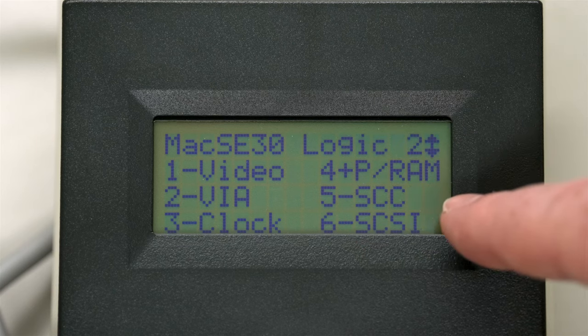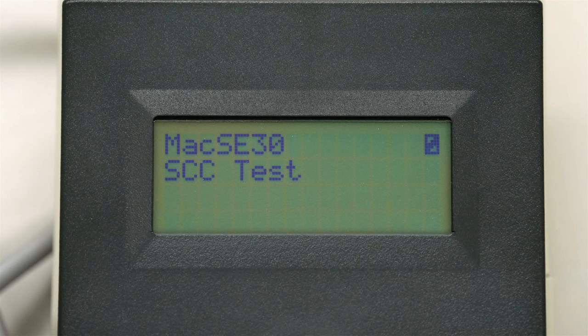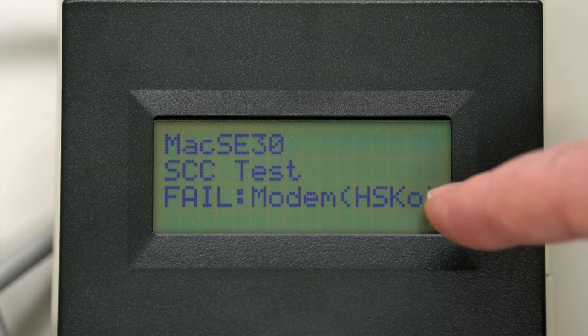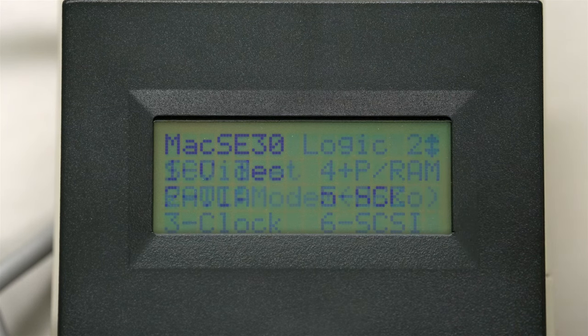Next, we're going to back out and do the SCC test. This is testing our serial. Now, this test usually fails when you have PDS cards in the SE30, so we're not going to be surprised unless it actually passes. Without the cards in there - remember the first test we did - this got a passing mark. And of course, it failed. It says on the modem line it didn't like something - that's the influence of our PDS cards.